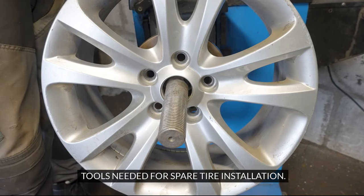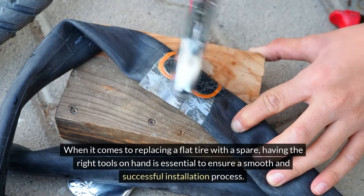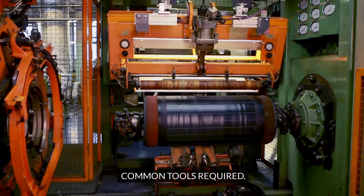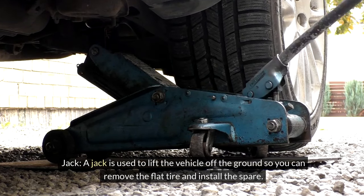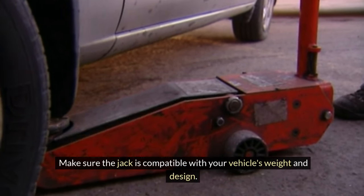Tools Needed for Spare Tire Installation. When it comes to replacing a flat tire with a spare, having the right tools on hand is essential to ensure a smooth and successful installation process. Common tools required: 1. Jack. A jack is used to lift the vehicle off the ground so you can remove the flat tire and install the spare. Make sure the jack is compatible with your vehicle's weight and design.